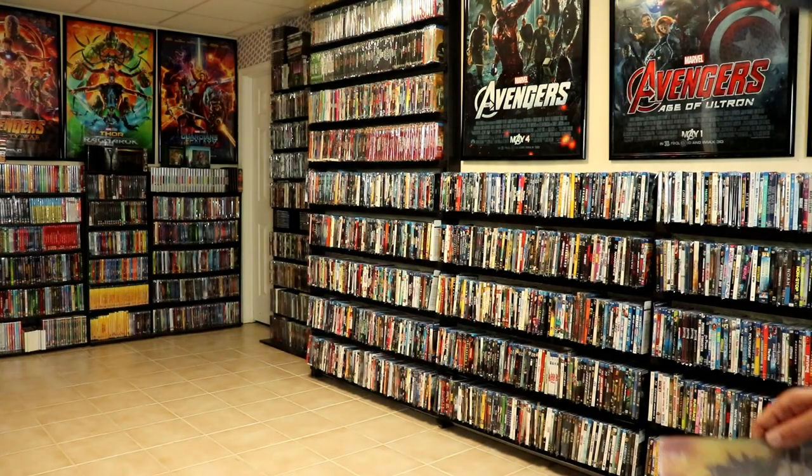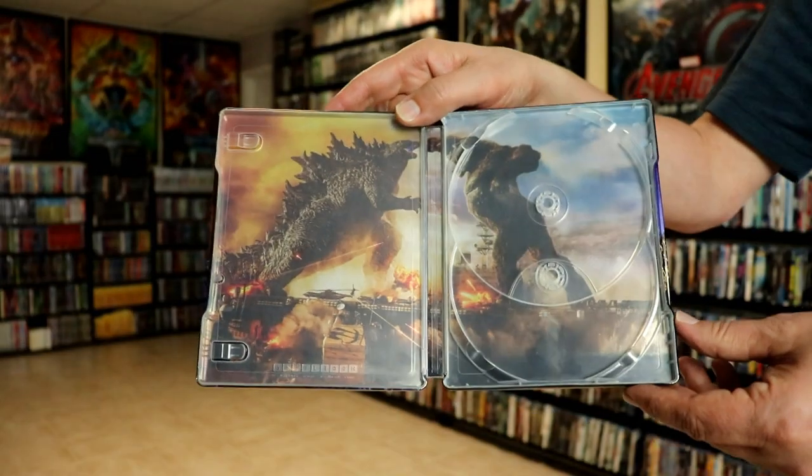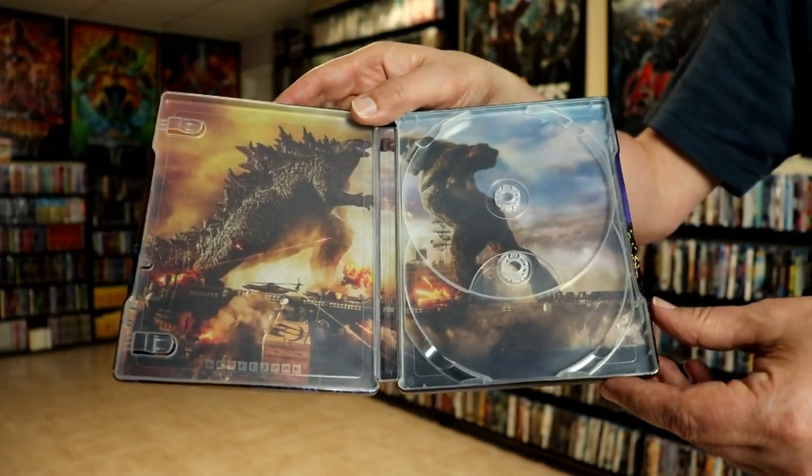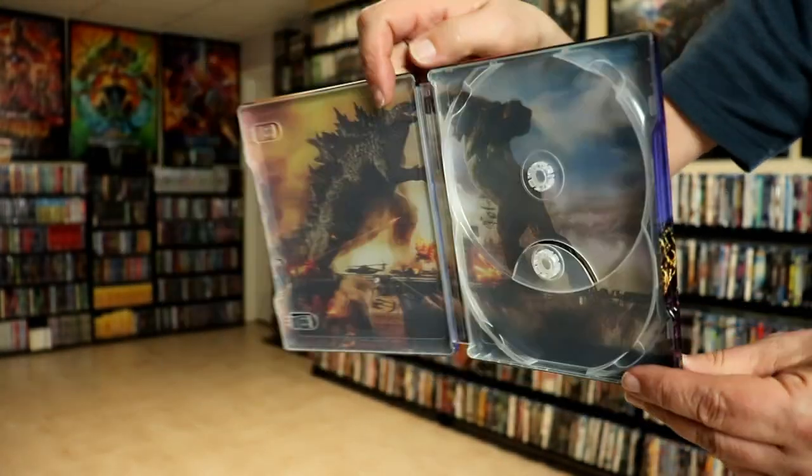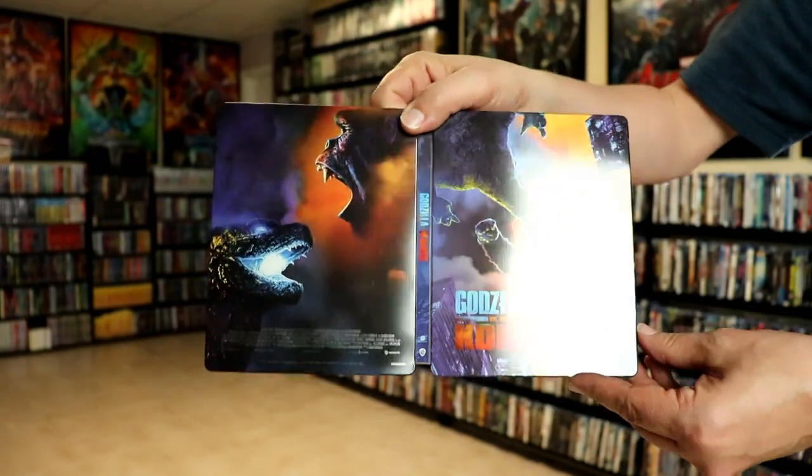And then we do have some really nice-looking artwork on the inside — the battle between Kong and Godzilla. Really nice, colorful image. So overall, it's a really beautiful-looking steelbook.